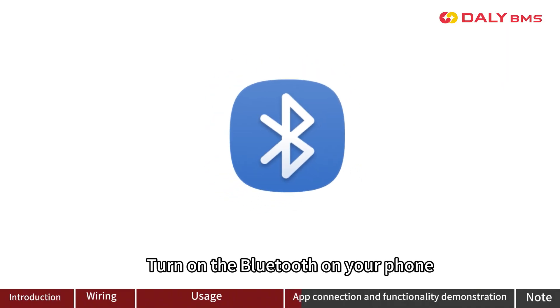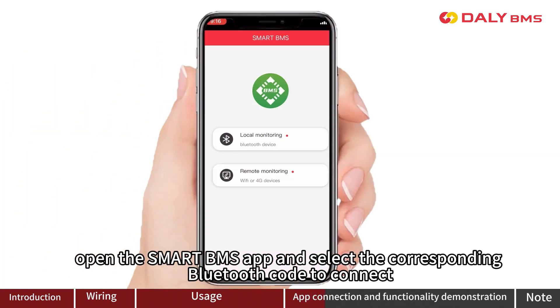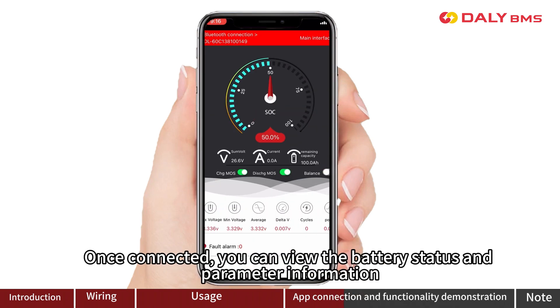Turn on the Bluetooth on your phone and find the Bluetooth code near the edge of the switch button. Open the Smart B-Mouse app and select the corresponding Bluetooth code to connect. Once connected, you can view battery status and parameter information.